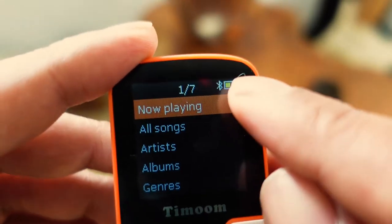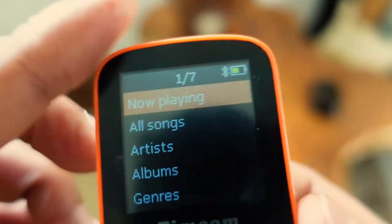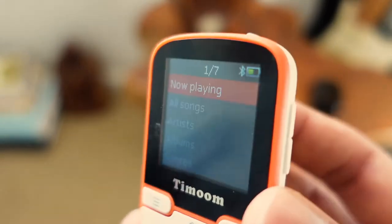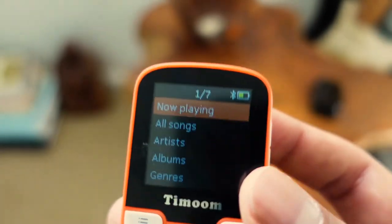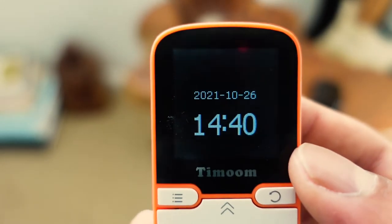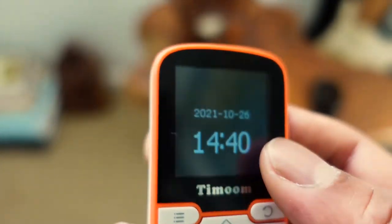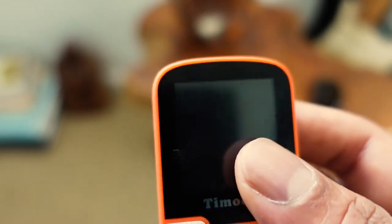The battery on this has been fantastic. After two weeks of use it's only gone down to about half. I use it for about an hour and fifteen to an hour and a half most days, so I'm incredibly impressed. I did plug it in about a week in and dragged and dropped maybe 20 songs onto it, which may have boosted the battery slightly, but I think it will last at least seven days on a full charge.